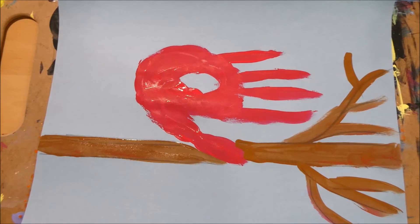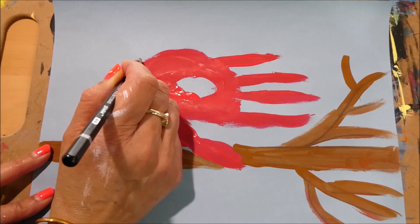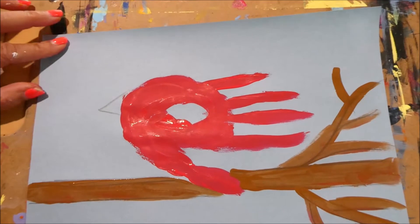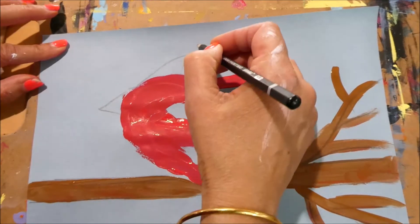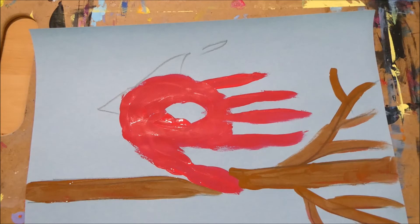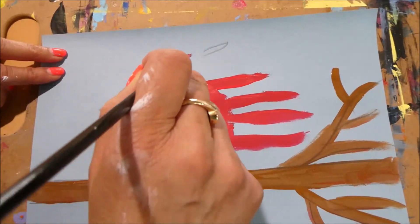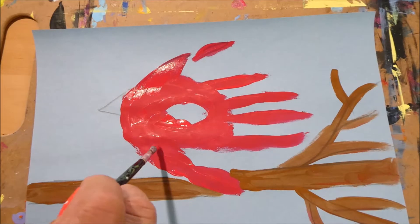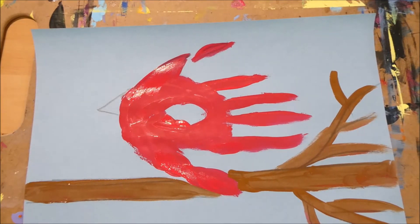We can see this area is going to be like the little wing, so let's give it a beak right here. Cardinals have a little crest on the top of the head, and we're going to draw that and add color to it in a few minutes. Remember, we're doing cartoon art so it has to be cute! I'll add the top of the head and then another feather right there.